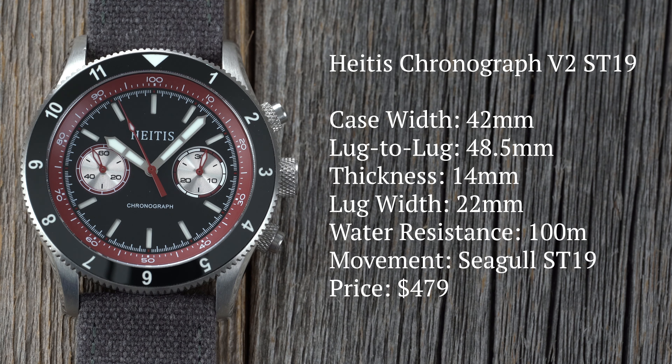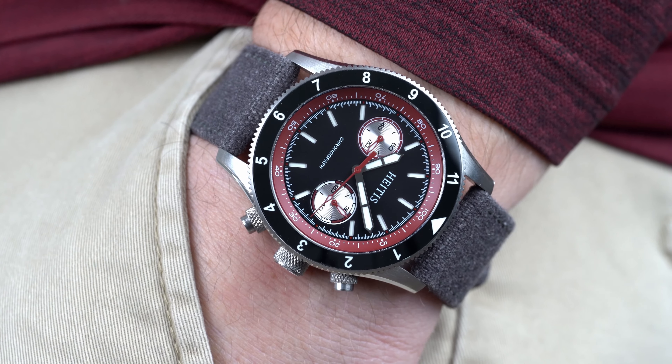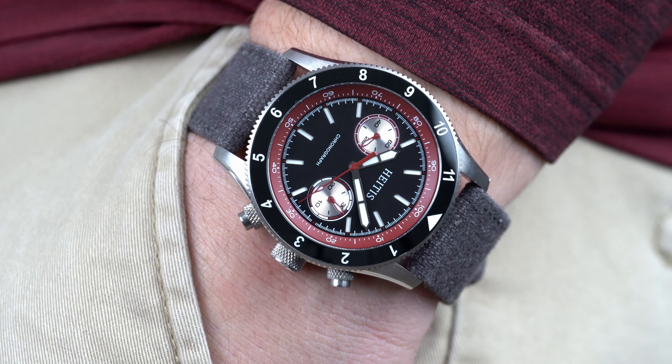The Chronograph V2 comes in at 42mm wide, 14mm thick, with a 48.5mm lug-to-lug. These dimensions fall into classic chronograph dimensions, and the watch wears well on the wrist.